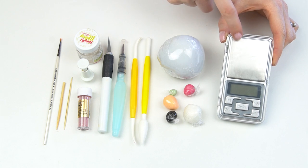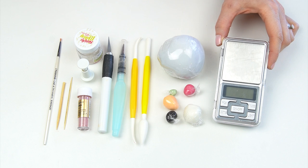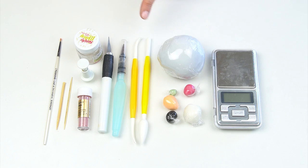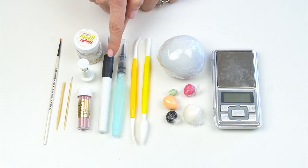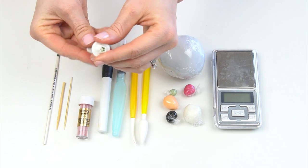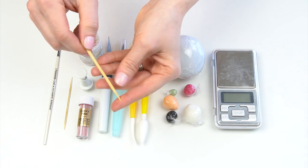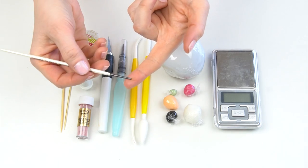I'm going to use this small set of scales to weigh out each of my elements so I can tell you the size you'll need. I've got my dresden tool and some modeling tools, my paintbrush filled with water, and my craft knife. I've got some dusky pink edible tint, a small flower plunger cutter, some edible glue, a cocktail stick, a bamboo skewer cut down to around two and a half inches, and a really small paintbrush.